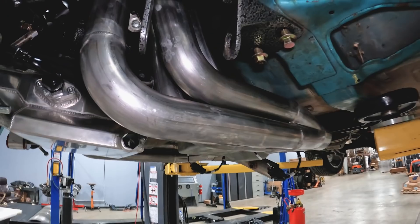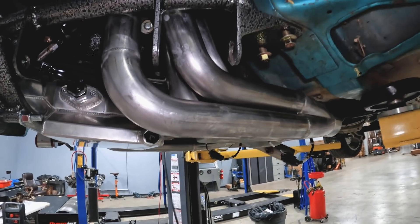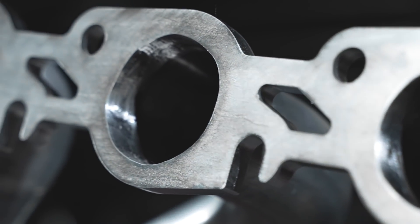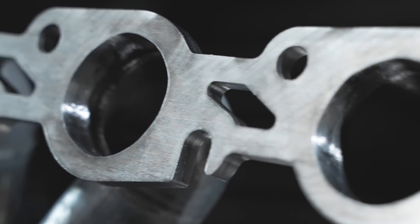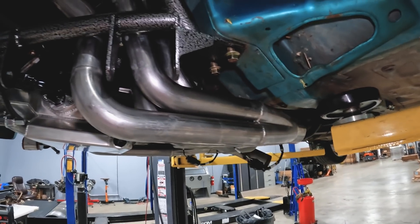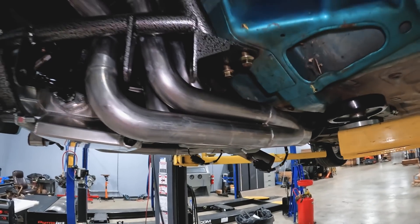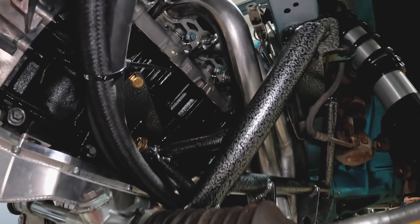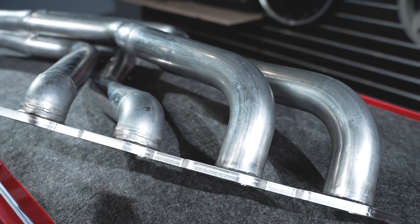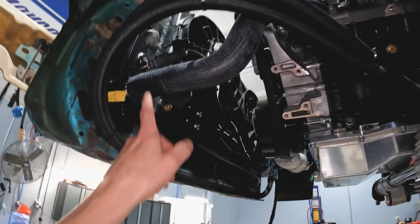These are Ultimate Headers' Godzilla swap headers for a fox body Mustang in conjunction with a Team Z K-member. When we committed to the swap we thought we'd have to build our own headers — we had bought a basic set for a different engine application, spent a ton of time cutting, bending, heating, and re-welding. Then Ultimate Headers reached out and said they had a new header for a Godzilla engine in a fox body Mustang with a Team Z K-member — it was exactly what we needed. The only thing left is to figure out a mid-pipe, which should be pretty straightforward compared to everything we've chased so far.